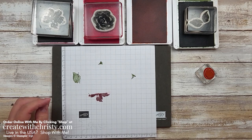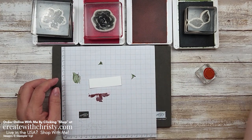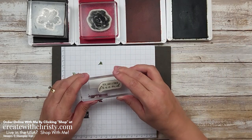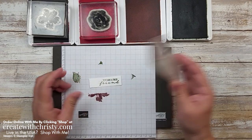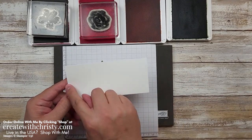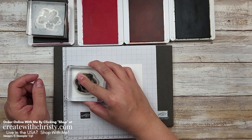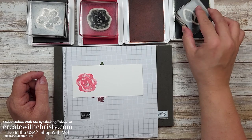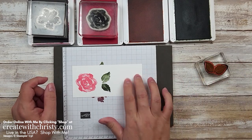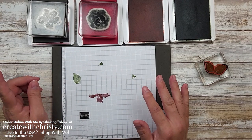Now I'm going to grab the little greeting piece — it's a two and a half by three and a quarter. I'll use Mossy Meadow to stamp it over towards the right. Then I'm grabbing a piece of basic white, five and a half by two and a half, to stamp the rose and the double leaf at an angle on it — those will be die-cut. I'm also going to die-cut the berry twice from this side. That's all the stamping; we're not doing any stamping on the inside, so let's get the die cutting machine out.